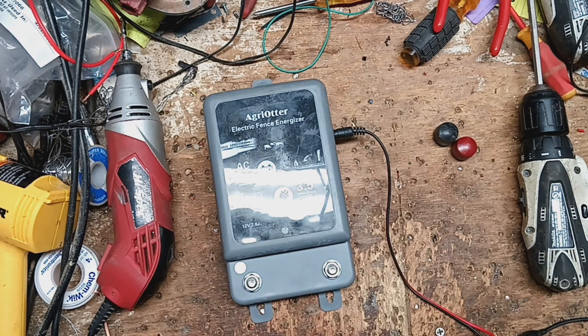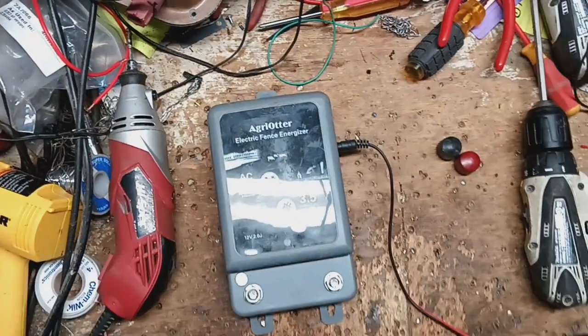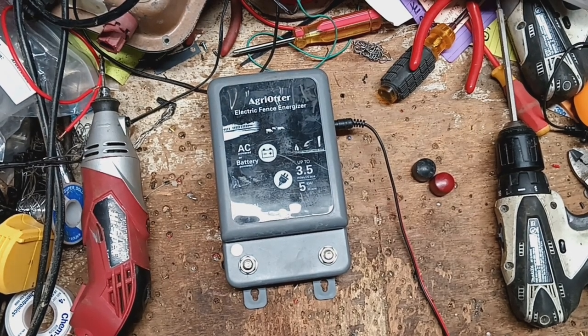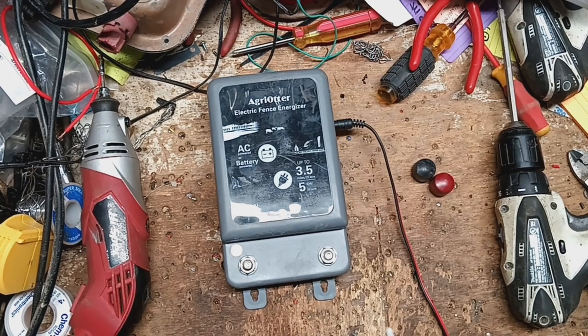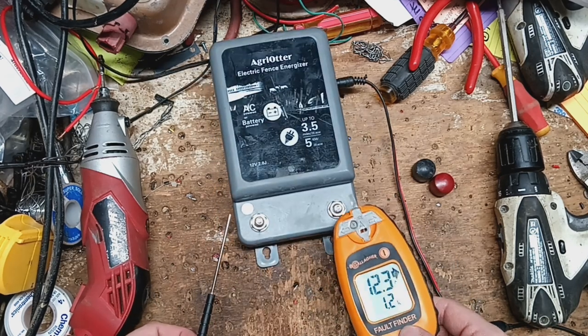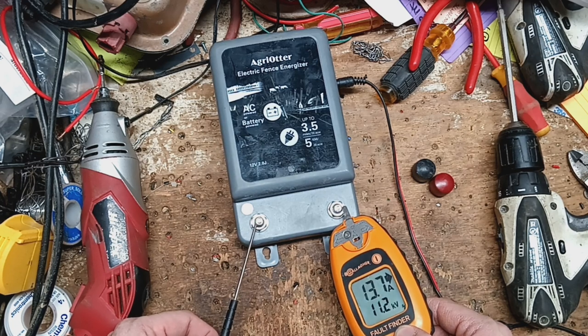So let's apply power to it. It's a pretty fast pulsing unit. Not very loud. Let's get our tester here. The guy said he wants me to check it and make sure it's putting out right. So we'll go ground to ground, hot to hot with my fault finder here. We're getting 11,000 volts out of the thing.